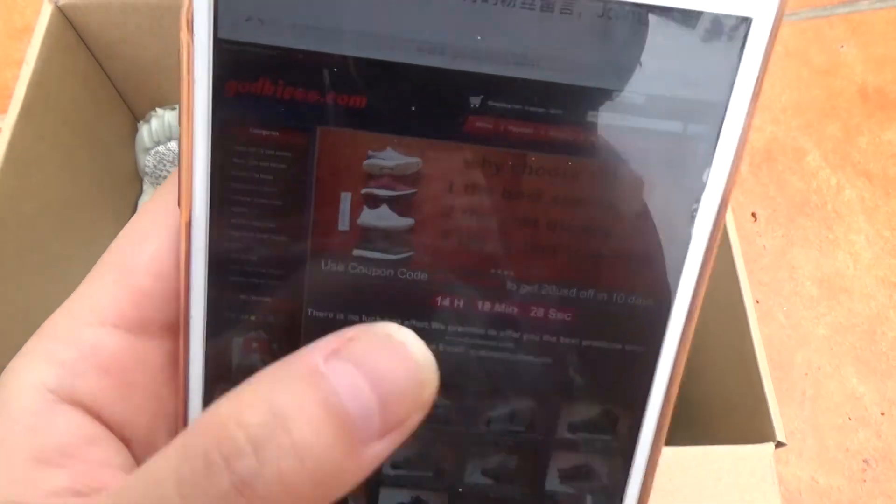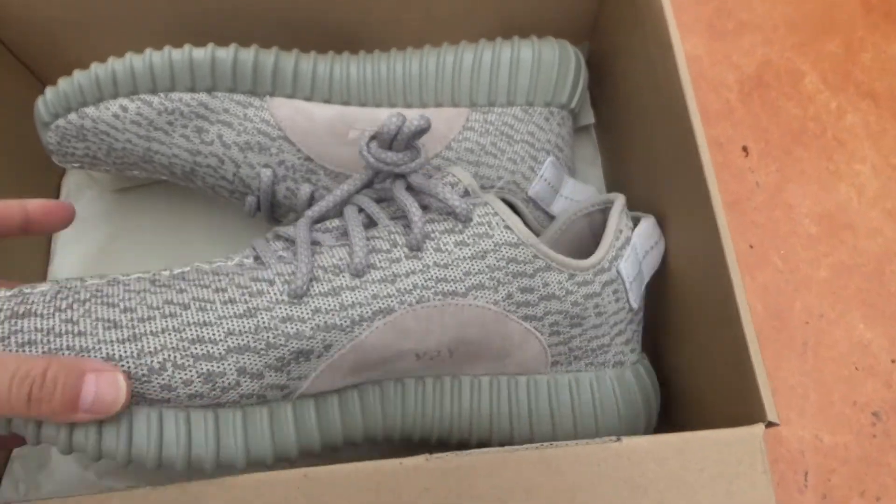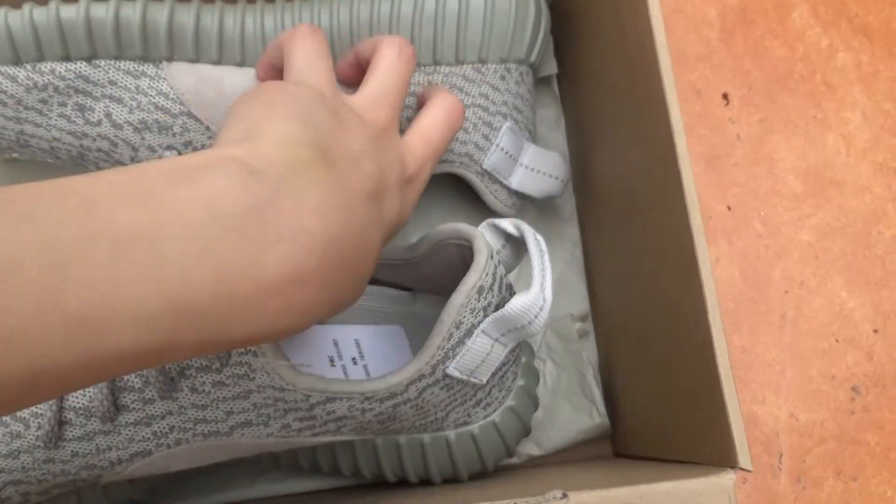So if you like sneakers, please don't miss it. Now let's check the details of it.